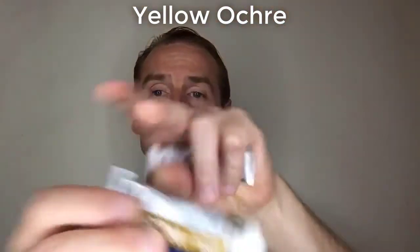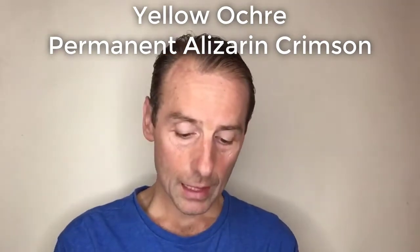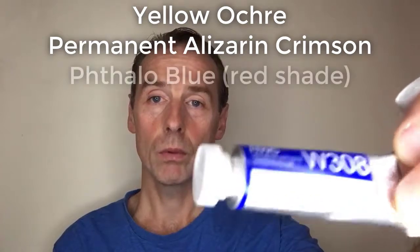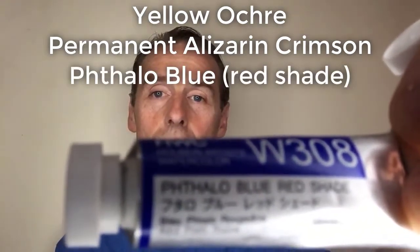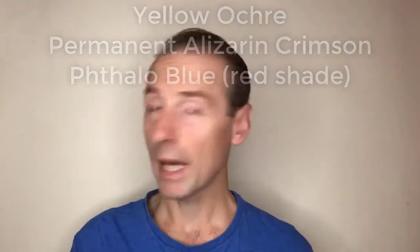These are the colours I use. The first one is yellow ochre. The next one is permanent alizarin crimson. And the next one is phthalo blue. Ultramarine blue is also okay, but I use phthalo because it's more powerful — I'm a bit of a heavy-handed watercolour painter and I like powerful colours. So those three colours — yellow ochre, alizarin crimson permanent, and phthalo blue — that's all you really need.